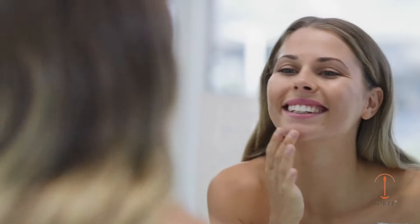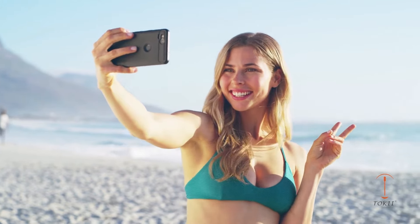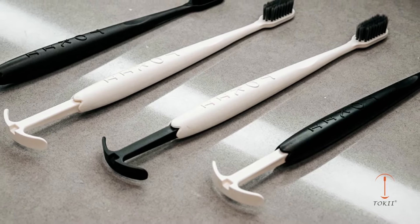The Tonki toothbrush was born out of necessity. Our unique, one-of-a-kind design has added a tongue scraper to the end of the toothbrush, so you will never miss out on your oral health care routine.